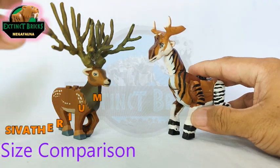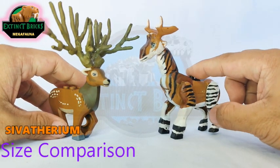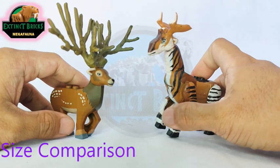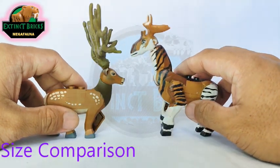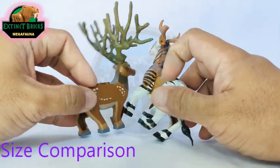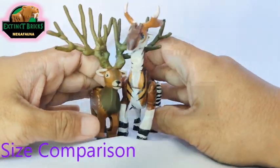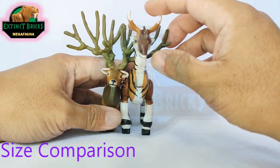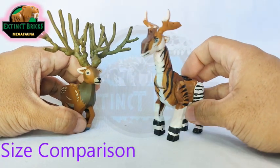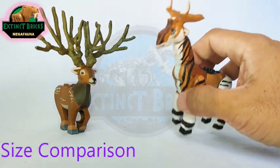Next up on our comparison is our Civotherium. I like this one because it's very similar to that of an Okapi — one of my favorite living creatures, very related to that of giraffes. You can see here that it's much, much taller in terms of shoulder size, and the head is far beyond the height of our Euclidoceros, but overall height, our Civotherium is just a little bit taller than our Euclidoceros. If you haven't seen our Civotherium video, please check it out — it's in the Extinct Bricks playlist.